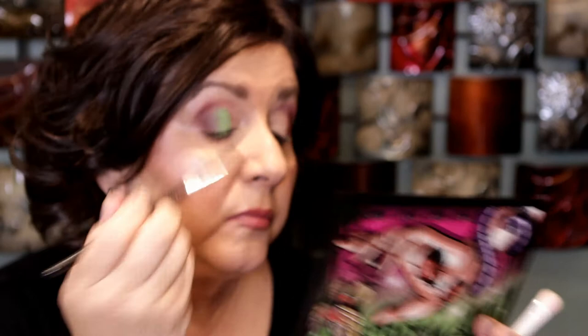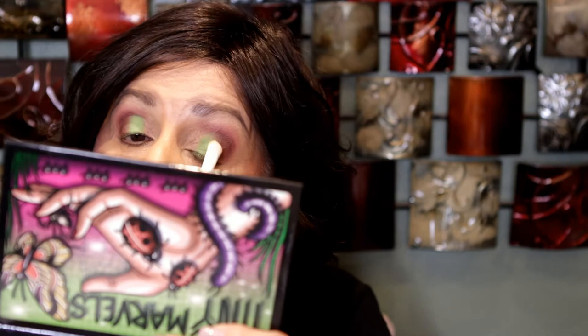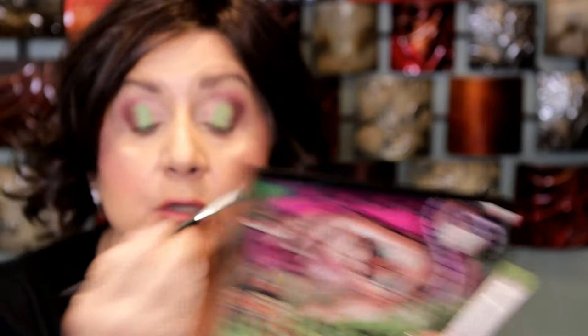Now I'm going to take the brush that I used before for the purple one. I'm going to go with a little bit of the purple, kind of just blend them in together. That is really, really pretty. Wow, that is green. I'm going to put it on — really pretty green.